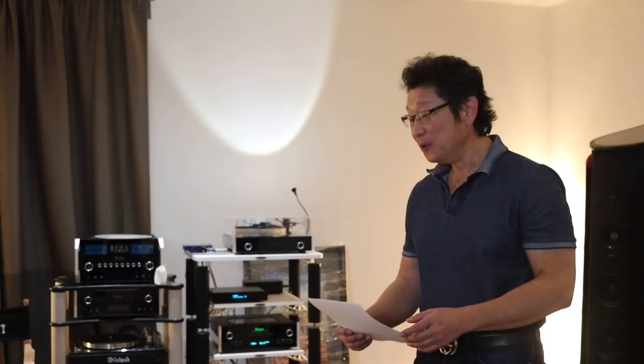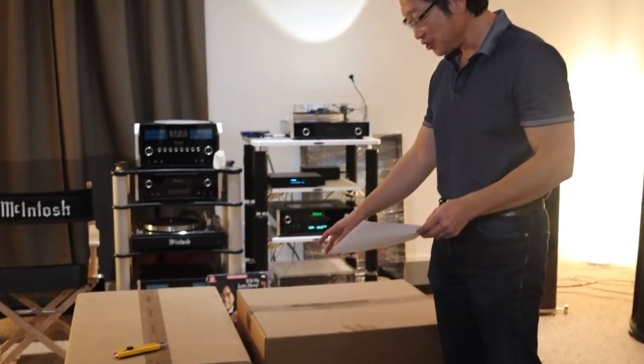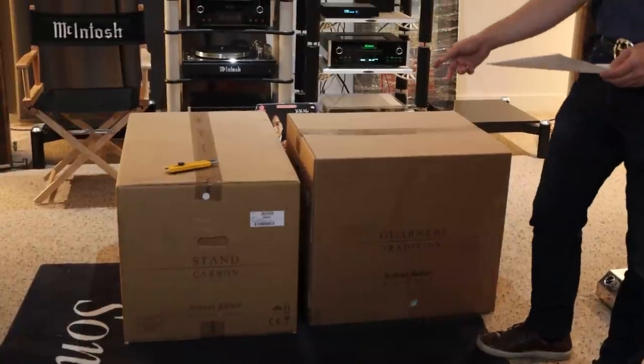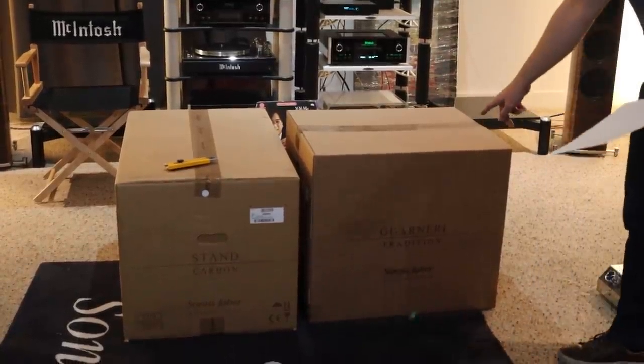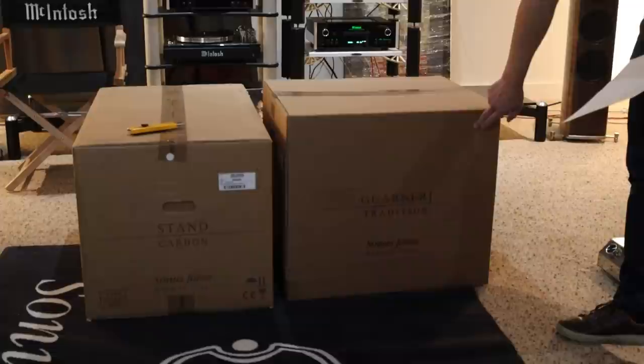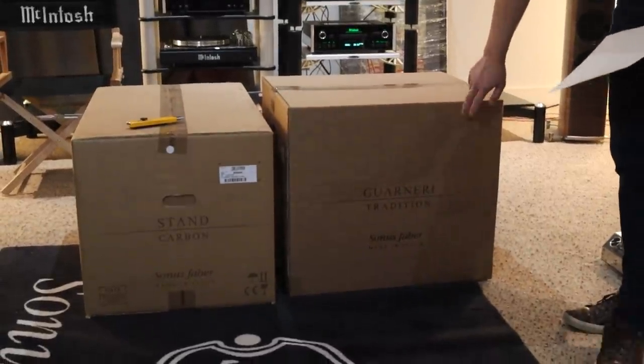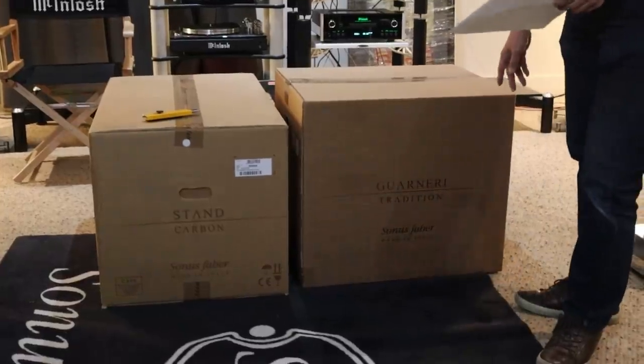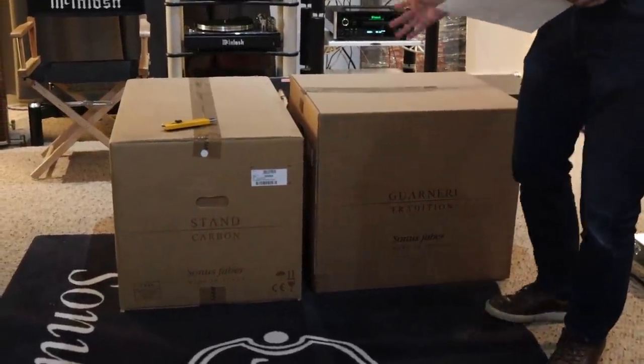Hi boys and girls, this is Adrian from Audio Excellence Canada. We just received a shipment from Sonus Faber — a pair of the Guarneri Homage Tradition speakers in red, along with the stand. We're going to unbox it and show you why I'm so excited about these speakers.